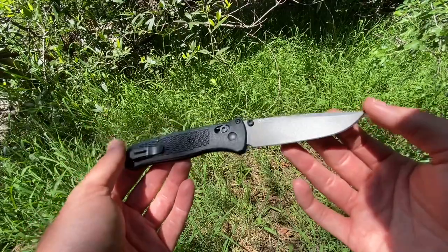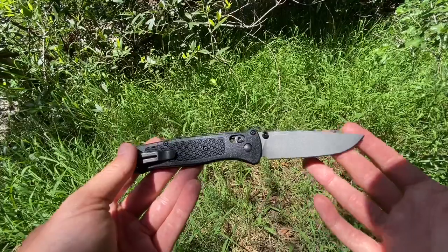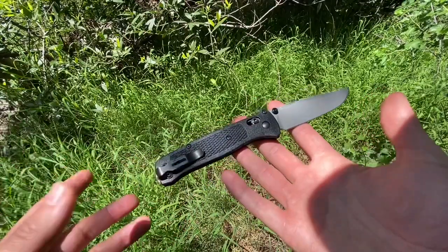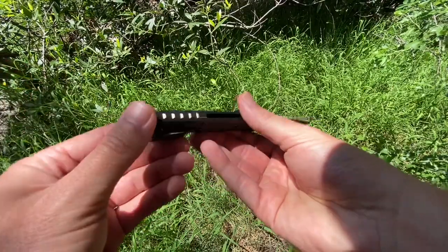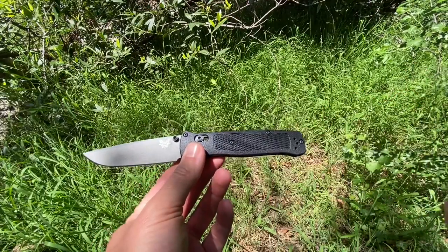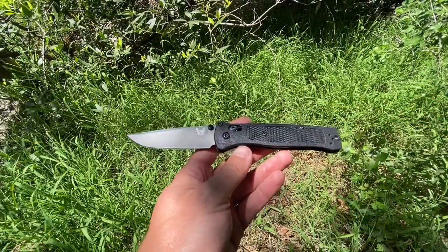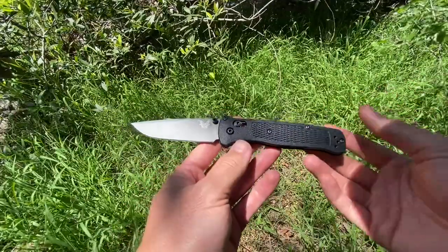So this is the Bailout. First impressions are actually really good, especially because I changed that backspacer immediately. I'm going to review and go over this knife and do everything as if it has the geared backspacer on it. Because in my opinion, the second you get yours, switch it out. I just do not like that backspacer thing that comes on it. Assume that everything I say about this knife is forgetting that it came with that — it's as if it came with this on it. In my opinion, that's a must on this knife.